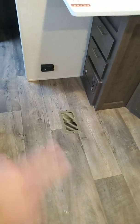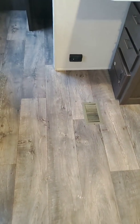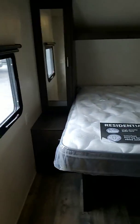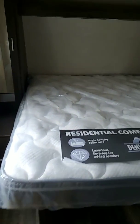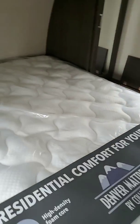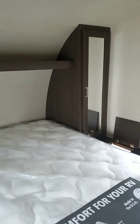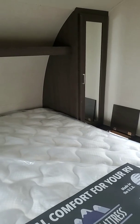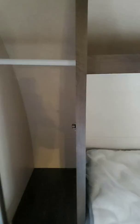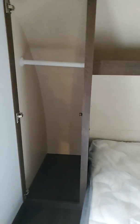The furnace is ducted through the floor on this. This is 5/8-inch plywood decking. It does have a walkable roof with 3/8-inch deck on top. And then here is your residential comfort — this is your Denver mattress. You'll want to throw every other mattress in an RV away after you sleep on a Denver mattress.